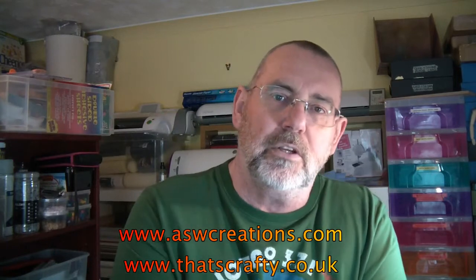Hi there. My name's Alan. I've got a website — I'll put the details below. I'm also fortunate enough to be a member of a design team for www.that'scrafty.co.uk.